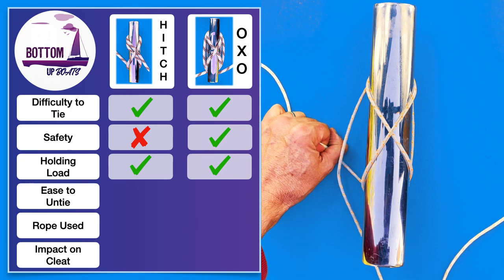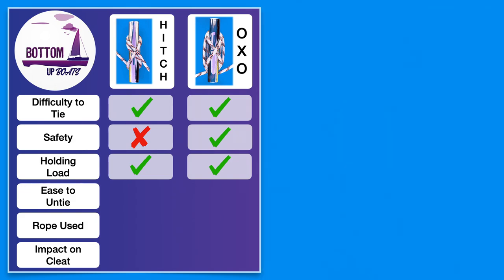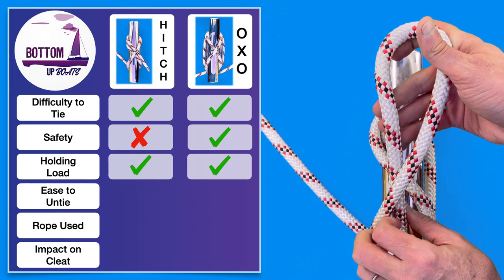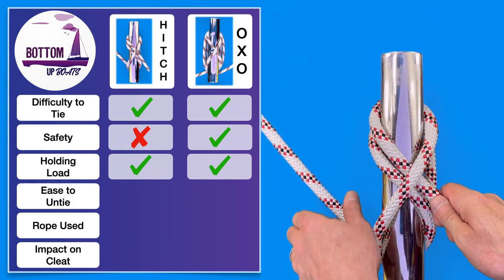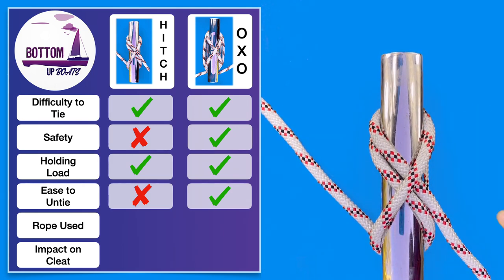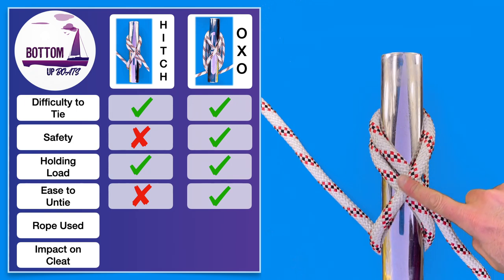If you would like a more detailed explanation of this, click on the card in the top right hand corner to learn how to tie the perfect cleat hitch every time. The fourth factor to consider is how easy it is to untie, particularly after heavy load has been applied — especially if you're securing a large vessel. In this one there is a clear winner, with the OXO method being always easy to unravel regardless of how much load has been applied. With the hitch, the way the final loop is done over the cleat locks down on itself and can in some cases be impossible to untie easily after load has been applied.